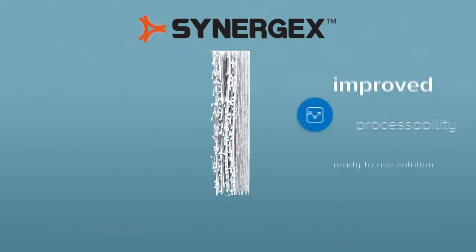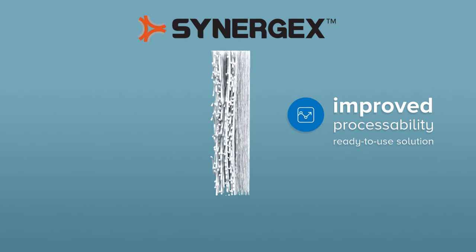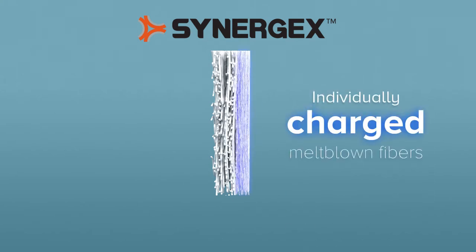Synergex is a ready-to-use solution that provides improved processability for face mask converting. In Synergex, every single fiber of Meltex is charged, not just the surface media.